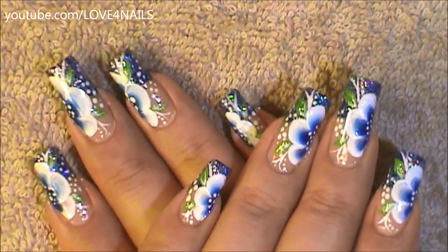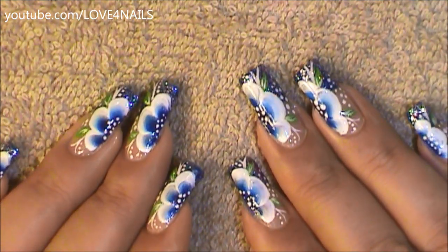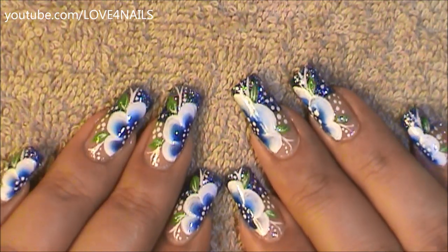Hello, I hope you guys are all doing great. This is the nail art design we're gonna be working on today. Let's get started.